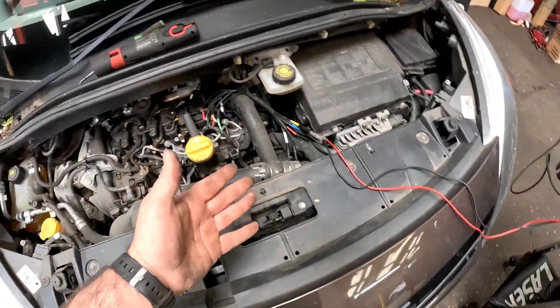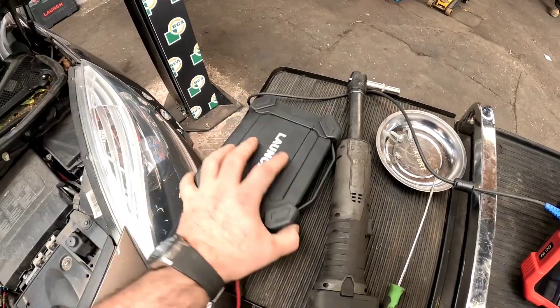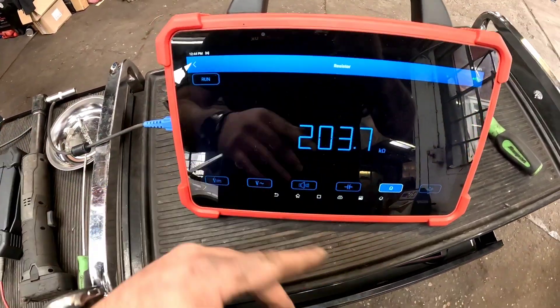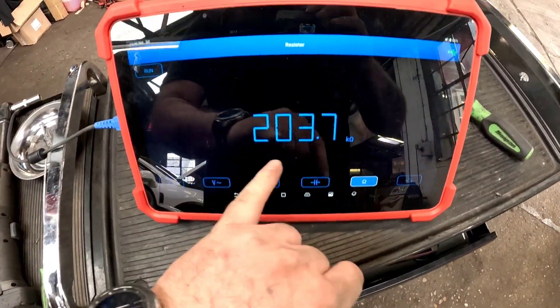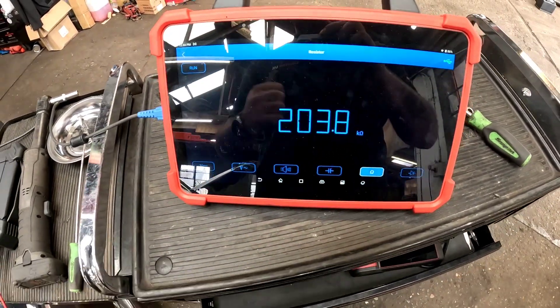We've got it piggybacked on the injector, coupled up to the sensor box — just like a multimeter on steroids. For a perfectly healthy PISO injector, it's about 200 kilo ohms. That one is reading 203 kilo ohms. So remember that — cylinder one — let's check cylinder two.